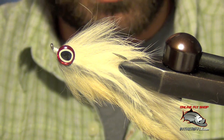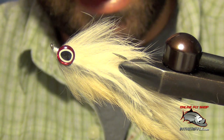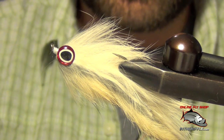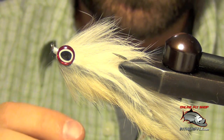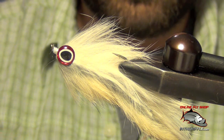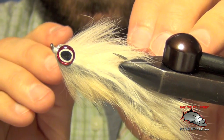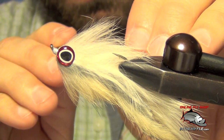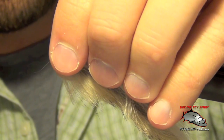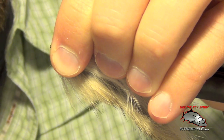I also forgot to mention you can add a little bit of flash to the double bunny too. Some people like to add a little crystal flash. I tied this one without flash — I don't use a whole lot of flash in my double bunnies. I try to make these eyes fairly even as far as centering and height on each side.